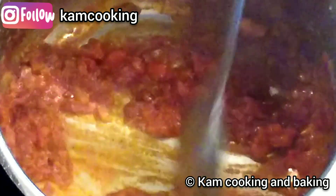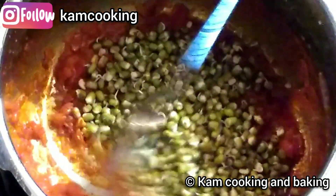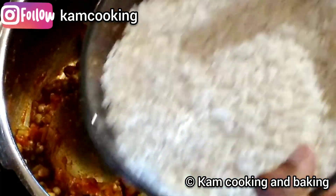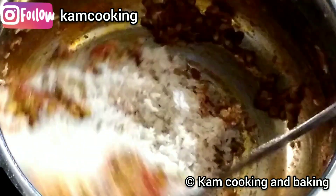Add the sprouted green gram and sauté for another minute so that the spices get mixed with the green gram. Next, add the washed and soaked rice and sauté for a minute on low flame — otherwise the rice will burn, so beware of that.